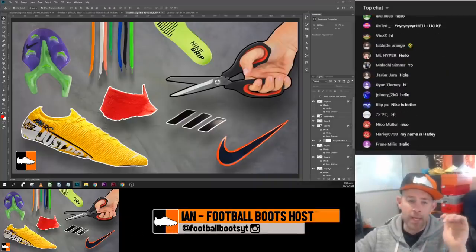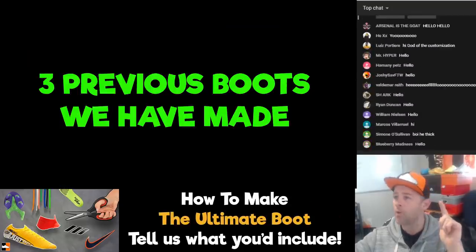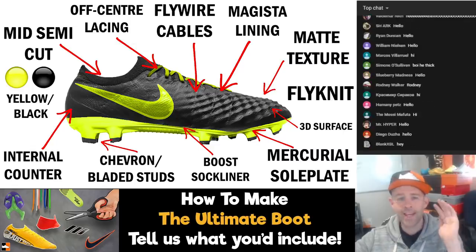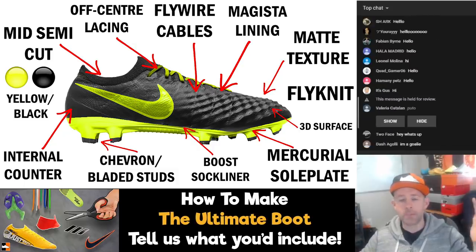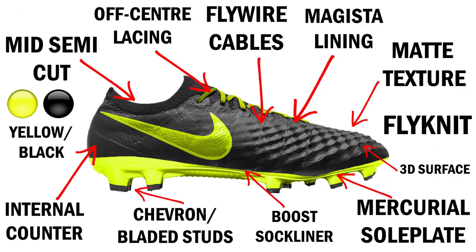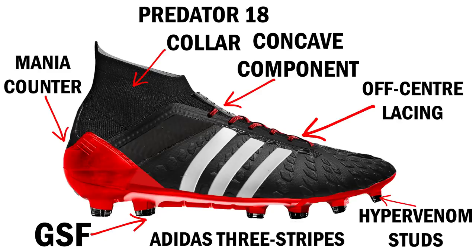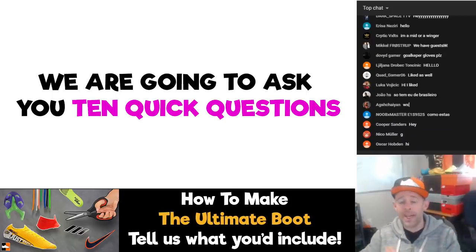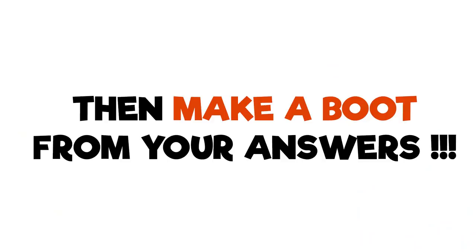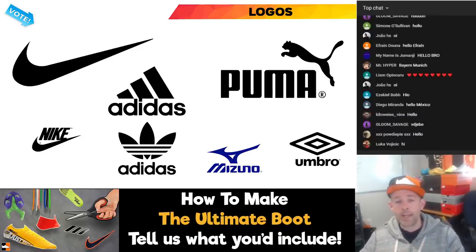What we're going to do in this video is make a custom boot. We have done it a few times before. Here is a boot that Blake made — it's got loads of different aspects, using different bits of Adidas and Nike boots. In this video, I'm going to go through all the different parts of boots, and I want you guys to tell me what should be included. Then I'll make it at the end — you can help me with the colours, logos, technology, soleplate, and laces.